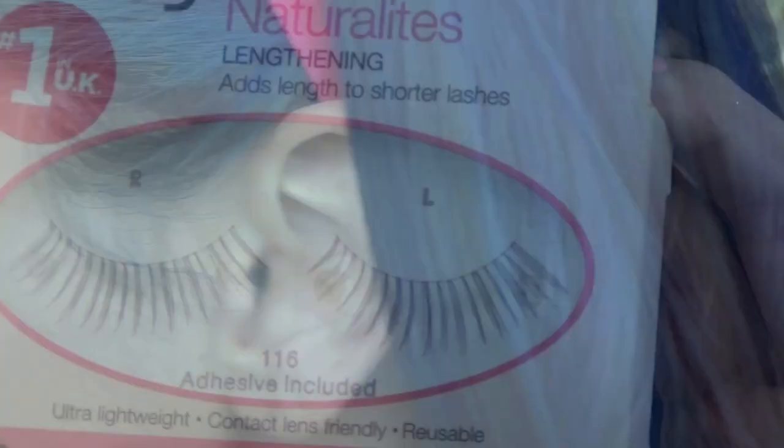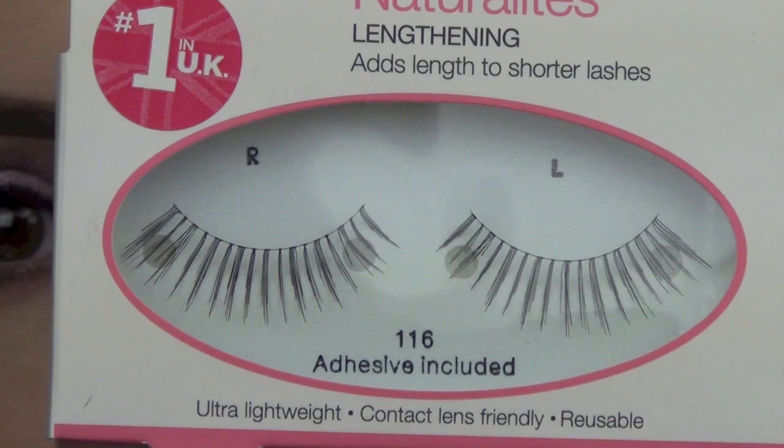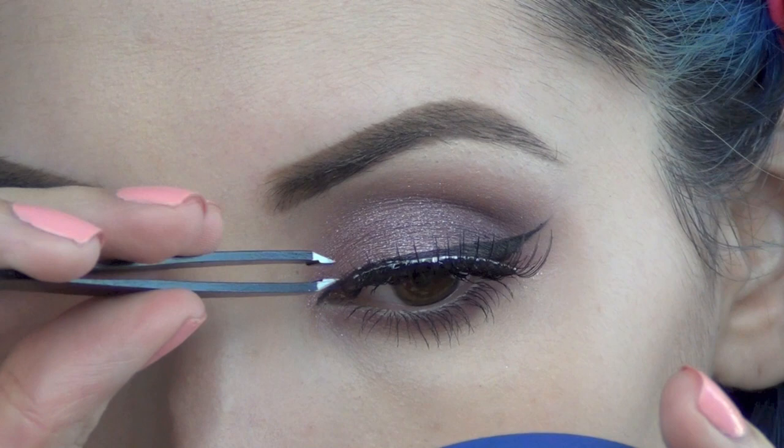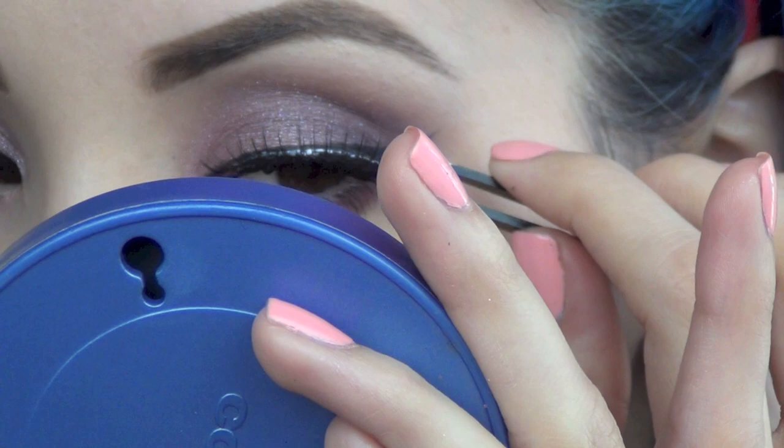Now I'm going to add my favorite lashes at the moment — these are from Eyelure and they're the lengthening number 116. I'm going to apply them with some tweezers, dropping them down to the center of my eye and then tucking in the corners. I really like these lashes because the band is very flexible and not very stiff, so it makes it a lot easier to apply them.